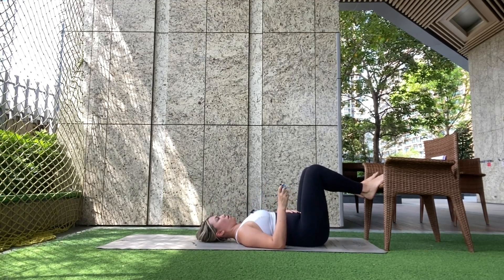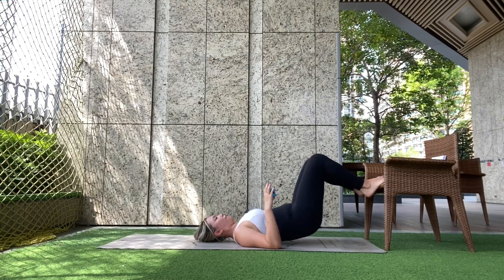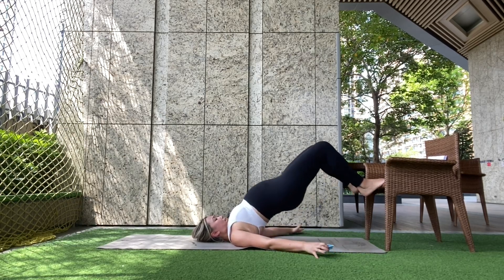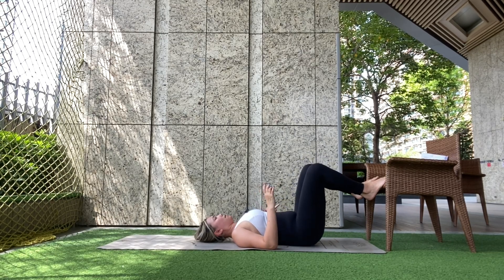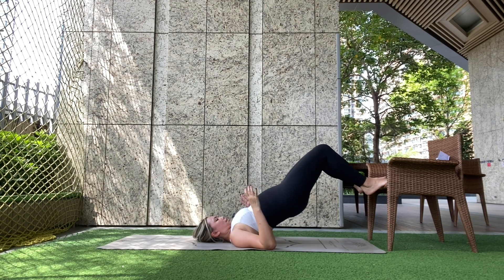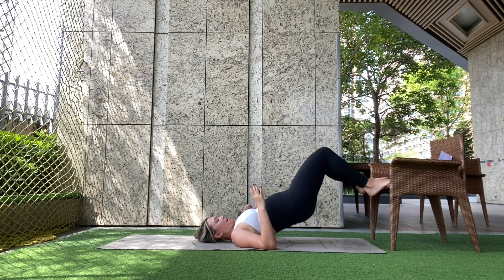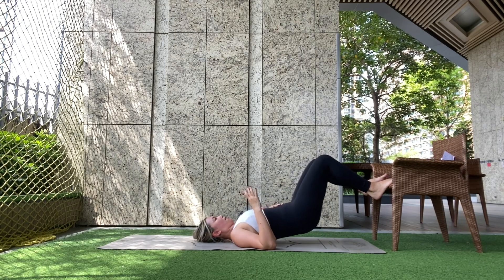Now that my feet are elevated I'm getting more activation. What's most important is that there's no pain in the lower back — I'm not lifting from my lower back. What that looks like wrong is just slamming the bum into the floor. Instead: take the rib cage down, draw the belly towards the back, squeeze the bum at the top, then lower the lower back first, then bum to the floor. We've got 20 seconds left. Last three, two, one. Rest. Good.